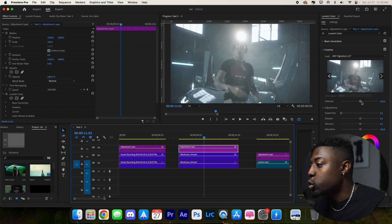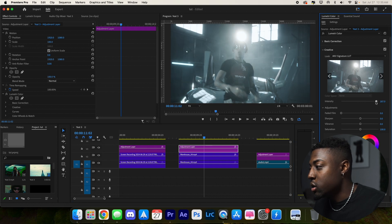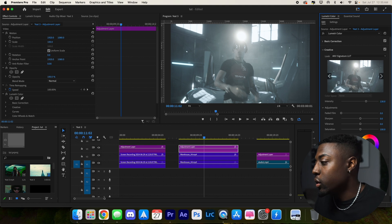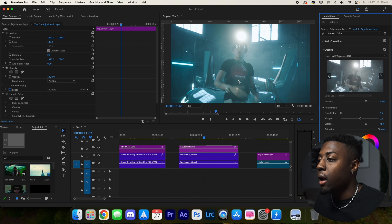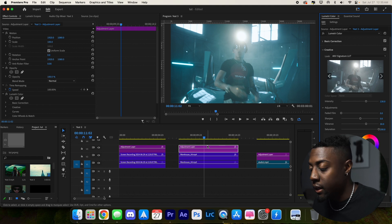Once again, start with the intensity — let's bring it up to 130. Then vibrance and saturation: boost the saturation all the way up, and then bring the vibrance up as well. That looks a little too much, so let's go 30 right there. Keep it simple, just like that.